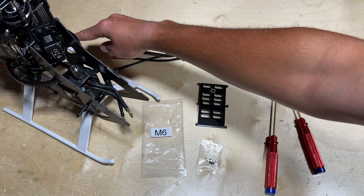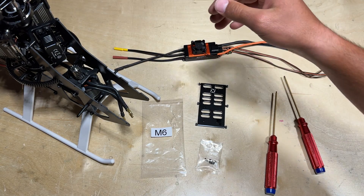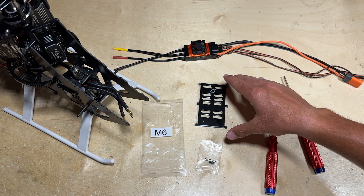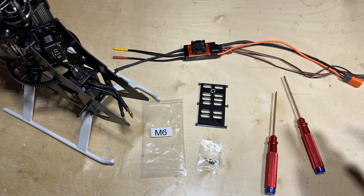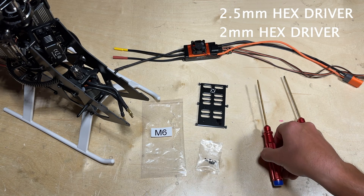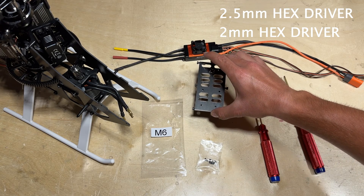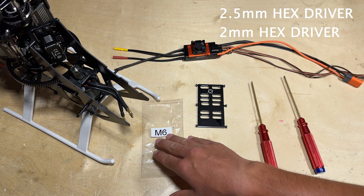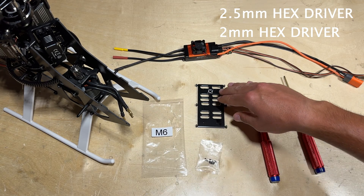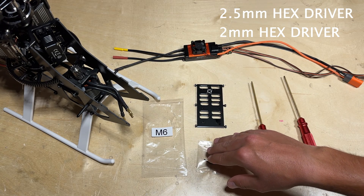The inside-frame position is basically just above the back landing gear, almost up against where the tail servo is. I can show you both ways. All you need is a 2.5mm hex driver as well as a 2mm hex driver. Let's go ahead and show you the first way, which is directly underneath the battery tray. Go ahead and locate package M6, where you can find the battery tray as well as the screws used to mount the ESC to the tray.